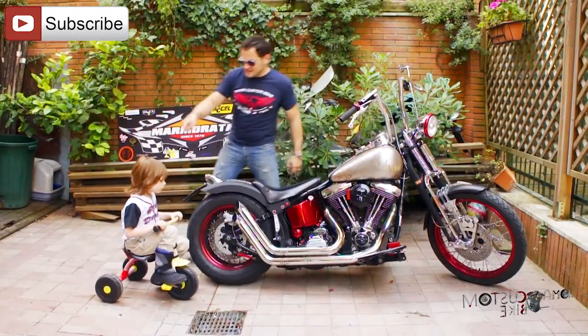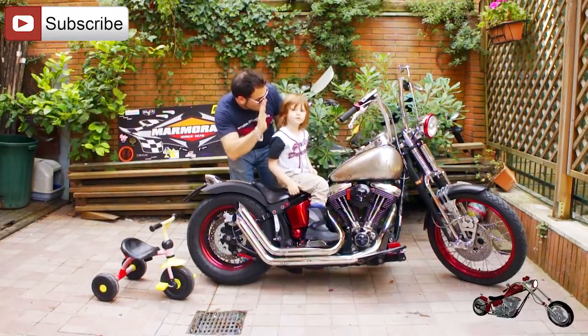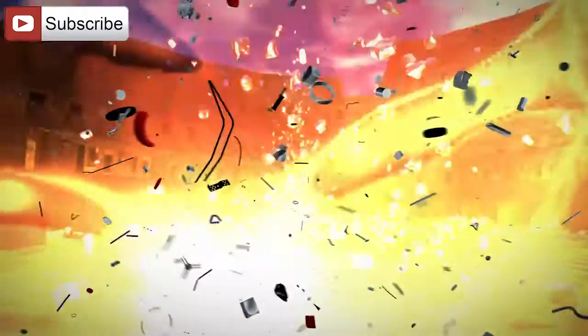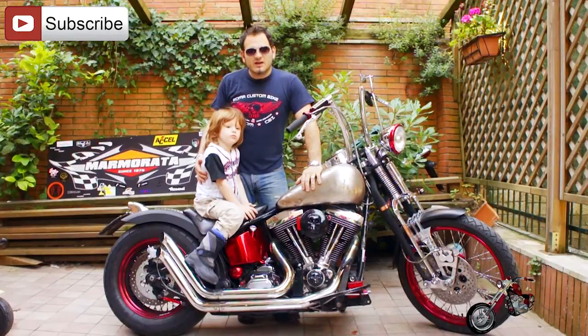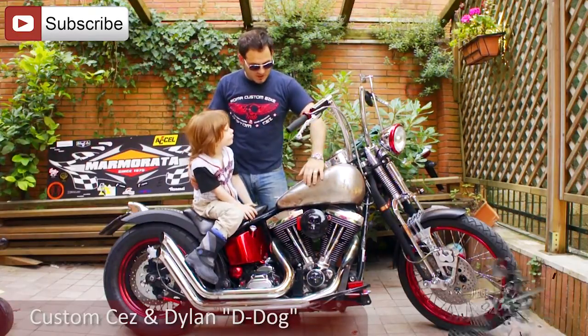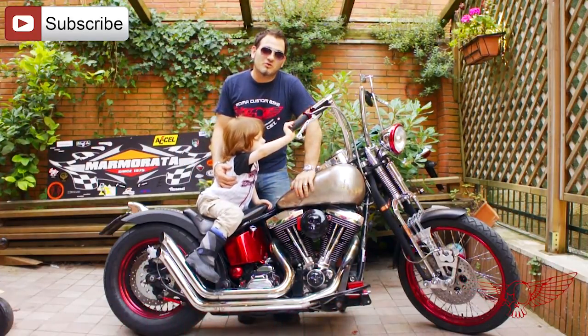In this episode of Roma Custom Bike, we're going to try to get this little fellow from the tricycle all the way to the big boy bike. Little Dylan has reached the age where I really want to take him with me on the bike, and to do so I want to create a harness so that he can be securely tied to my body, and I want to do a couple of pegs so that he can sit comfortably on the bike.